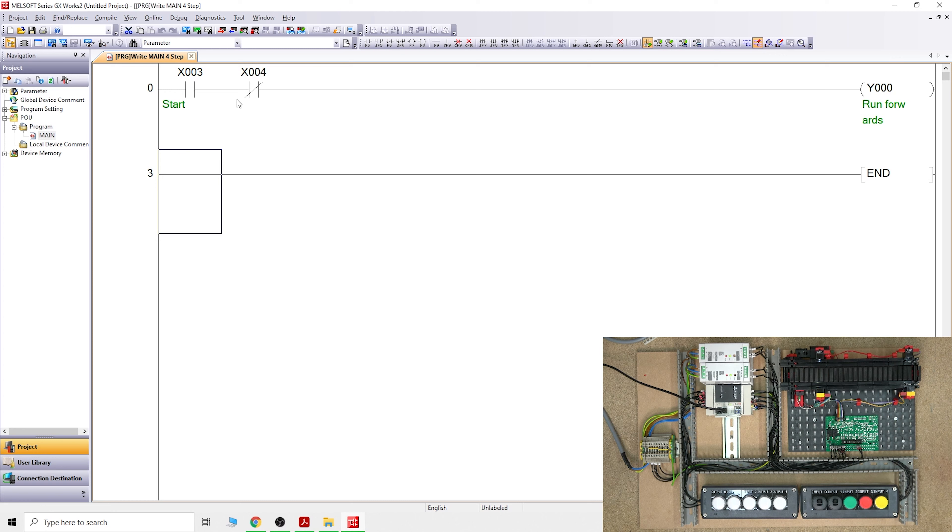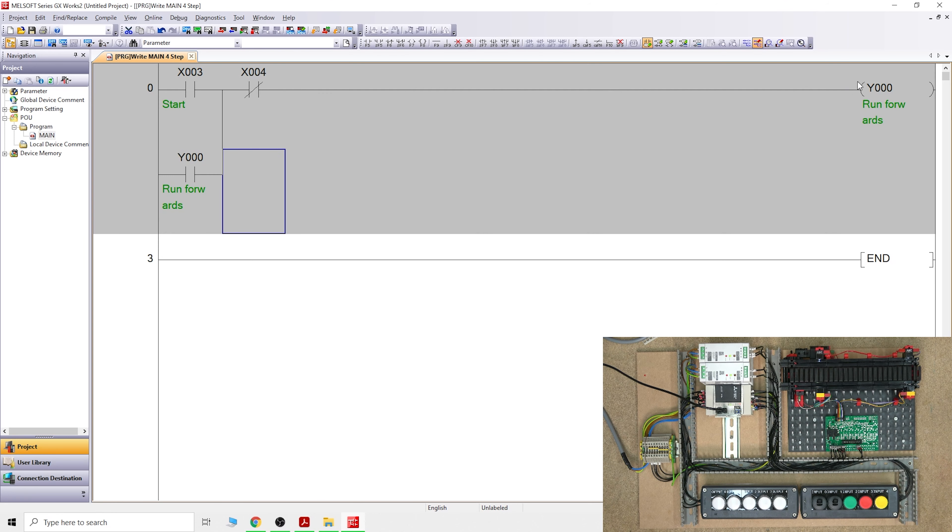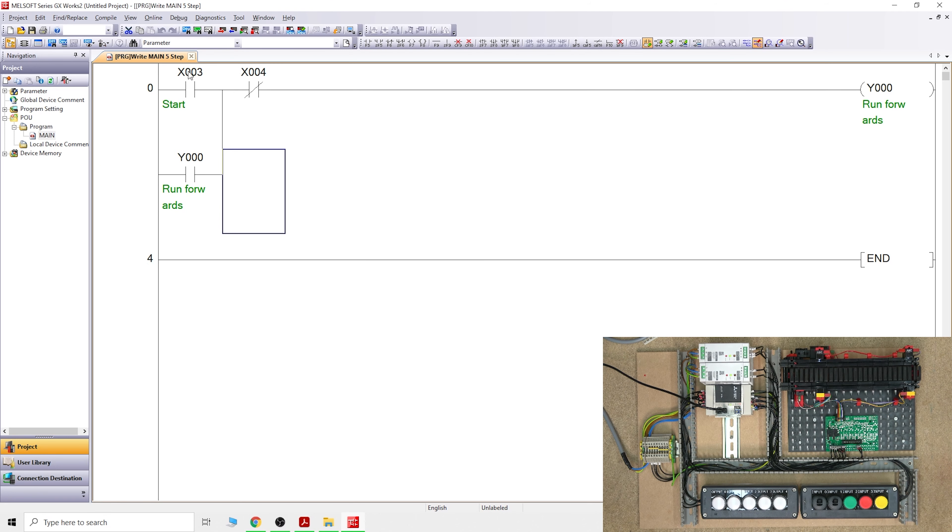When you compile it, when X3 is clicked, the power is able to go through and flow continuously as long as X3 is pushed. But once we push X3 and let it go again, the system will stop. To latch it, we need to create a Y0 contact in parallel so that it receives power and holds itself in. Press F5 and add a Y0 contact - that will latch it in.